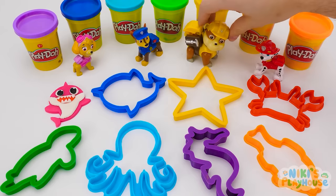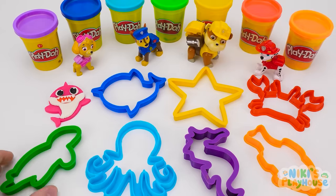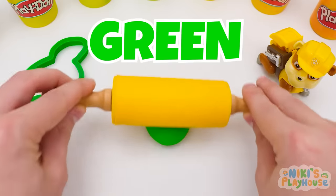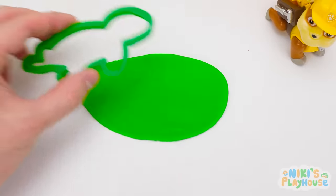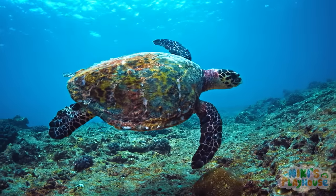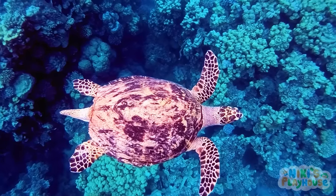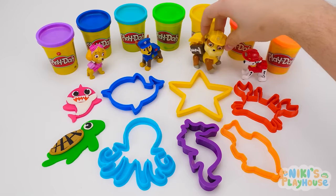Hey, Rubble! You choose the next one! Okay! I want to know what sea animal is the green cutter! Do you know? It's a sea turtle, Rubble! We need green dough for the turtle, don't we? Here we roll! Press on the cutter to print out the shape! We need a big shell for on top of turtle's back and a big eye! Turtles have a large hard shell to protect them from big fish attacking them! The shell is smooth and is shaped to help them swim quickly away from danger! That's shell-tastic!